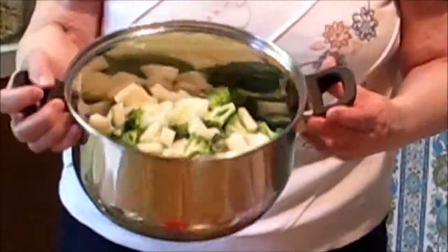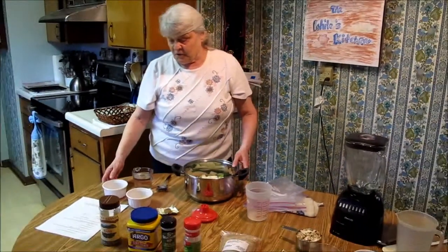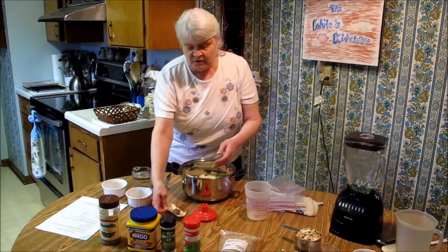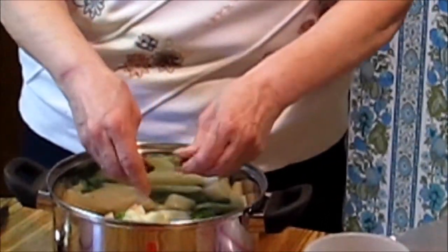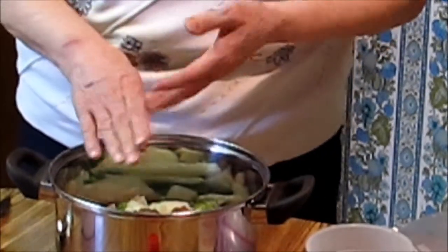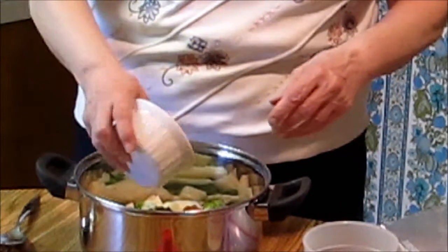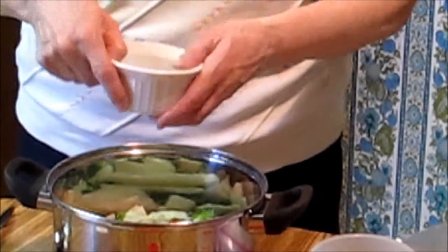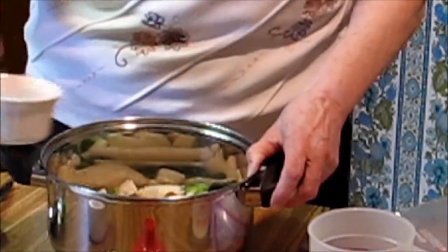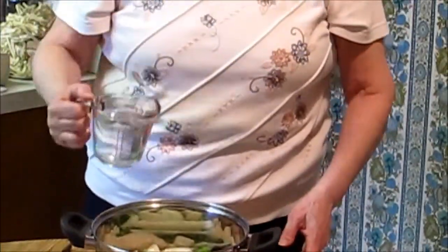As I said, you can use any vegetables — you don't have to use these, as long as you have six cups. Then we're going to add our Knorr's bouillon cube and break it up. We're going to add a half a teaspoon of garlic powder, a half a teaspoon of basil, and then over all of this we're going to put one cup of water.